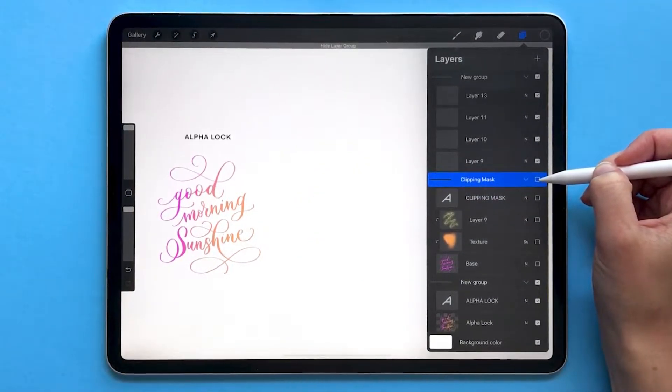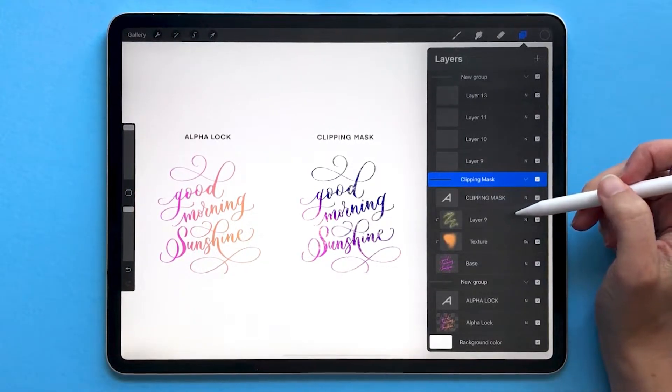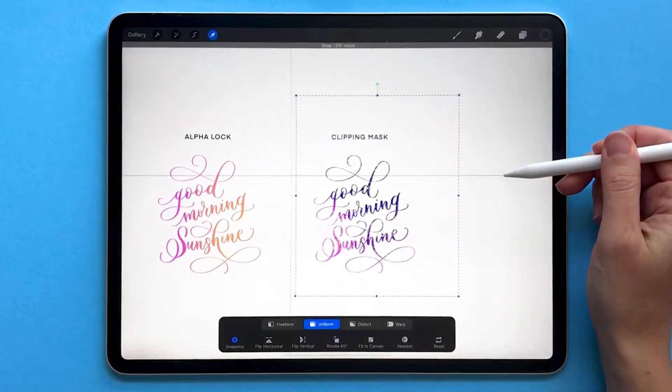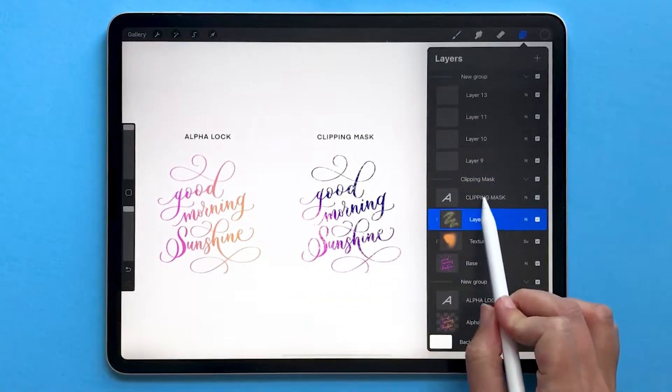You can also show and hide an entire group with a single tap by checking the checkbox, and you can move related layers together. You can tap on the arrow tool to move all of those layers together instead of having to move each one individually.